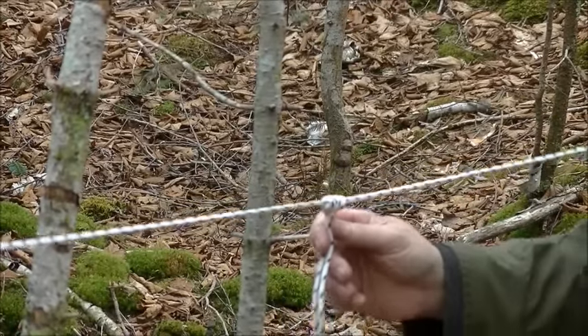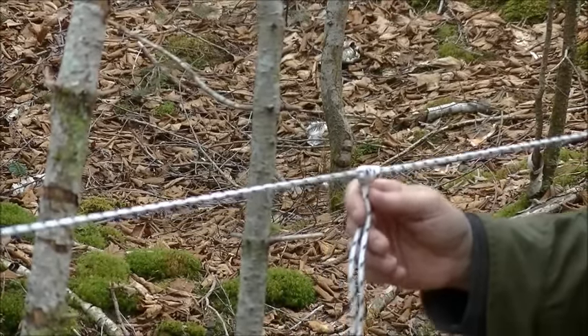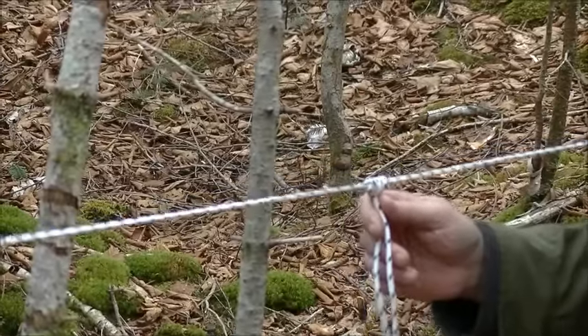So there you have it — those are the knots I've used throughout life while doing my bushcrafting, my survival training, and so on. Hope this helps a few people. It's pretty windy out here. Thanks a lot.